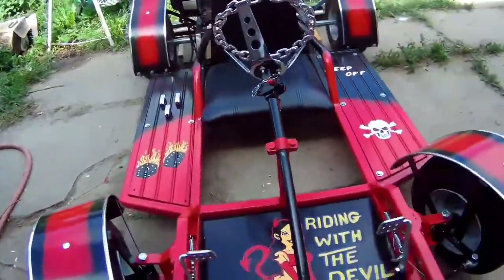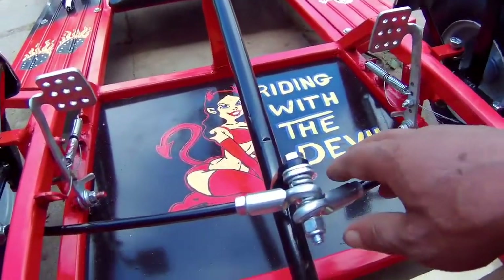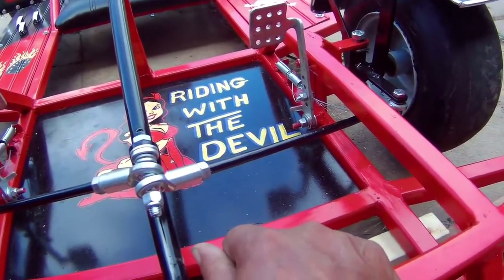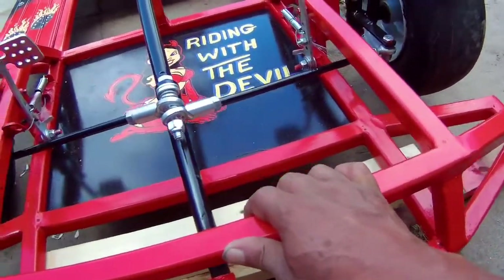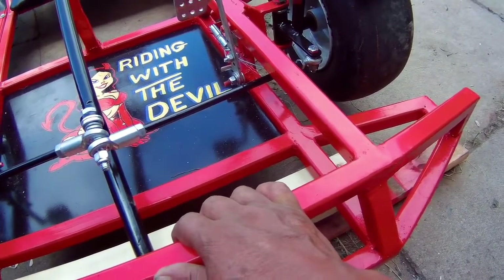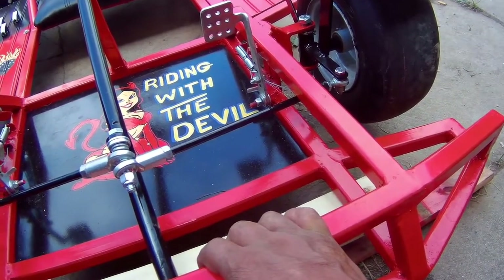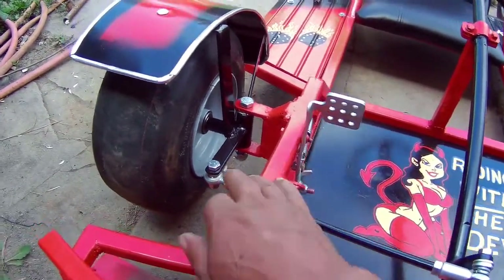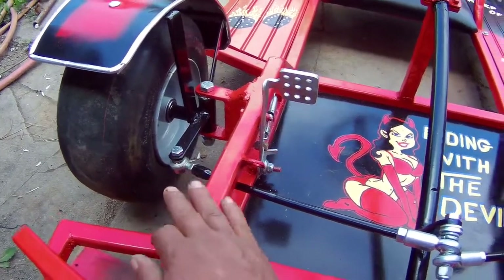Another problem I'm having is with my steering — it just jumps or slides too much on sharp turns. I heard T-man talk about Ackerman in one of his videos but never thought it would be that important for a go-kart like this. I guess it is, so what I'm gonna do is put Ackerman in and redesign the whole spindle.